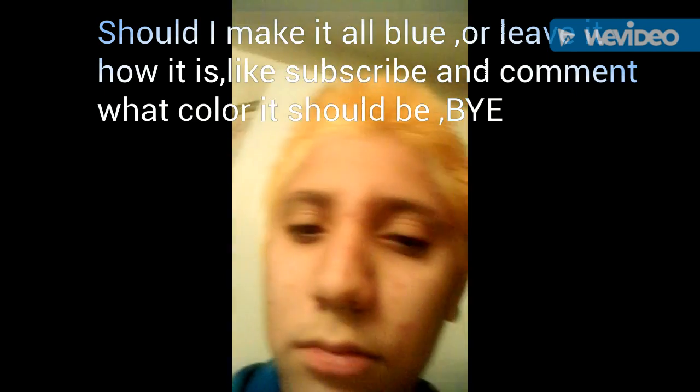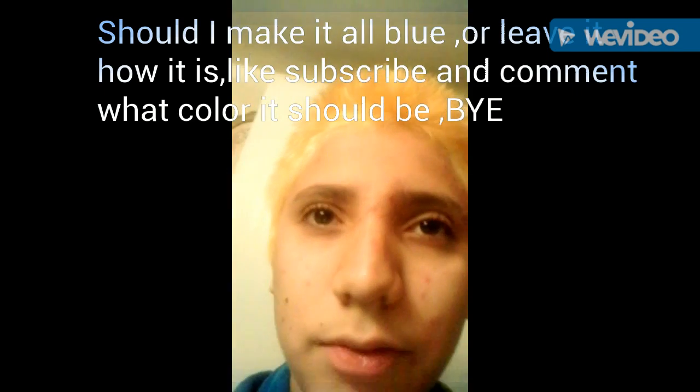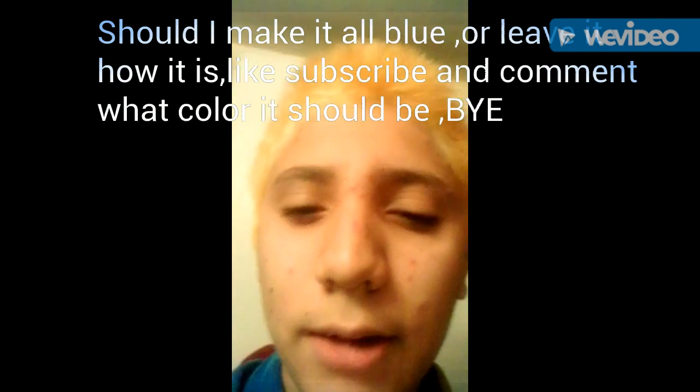Maybe I should keep my hair like this for a while. When I go to school tomorrow I should ask Rodrigo. Comment on what I should do — I wanted to do sky blue here and darker blue here. You guys should comment on what colors I should put.